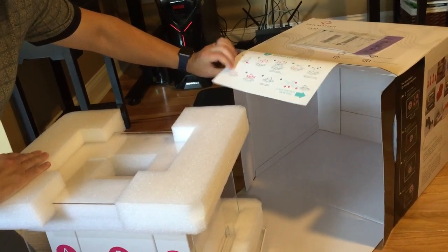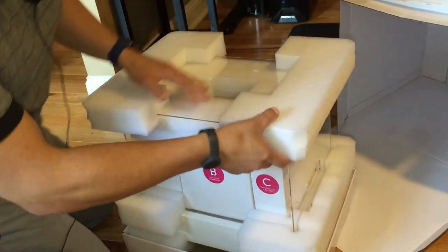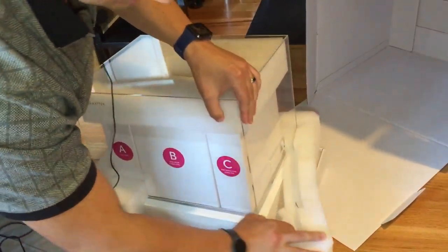We've basically removed the outer packaging, and let's see how easy it is to remove the protective packaging.